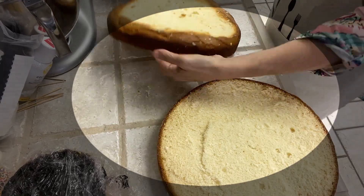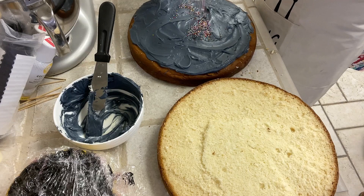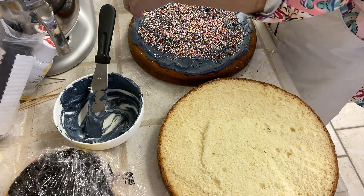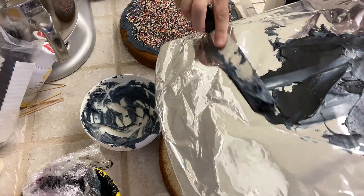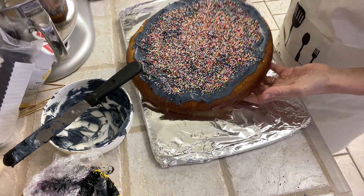I sliced my cake in half. I put icing, which acts like a glue, on top of my board.